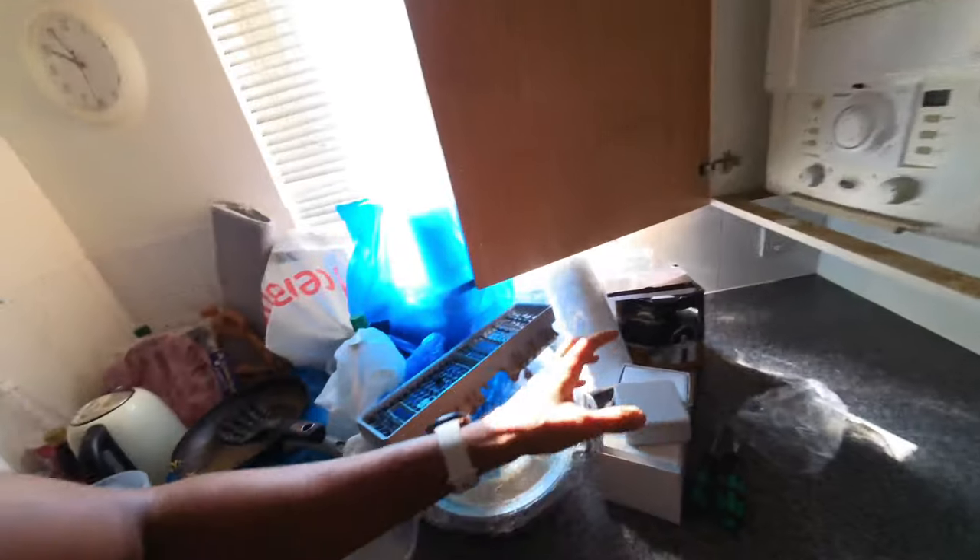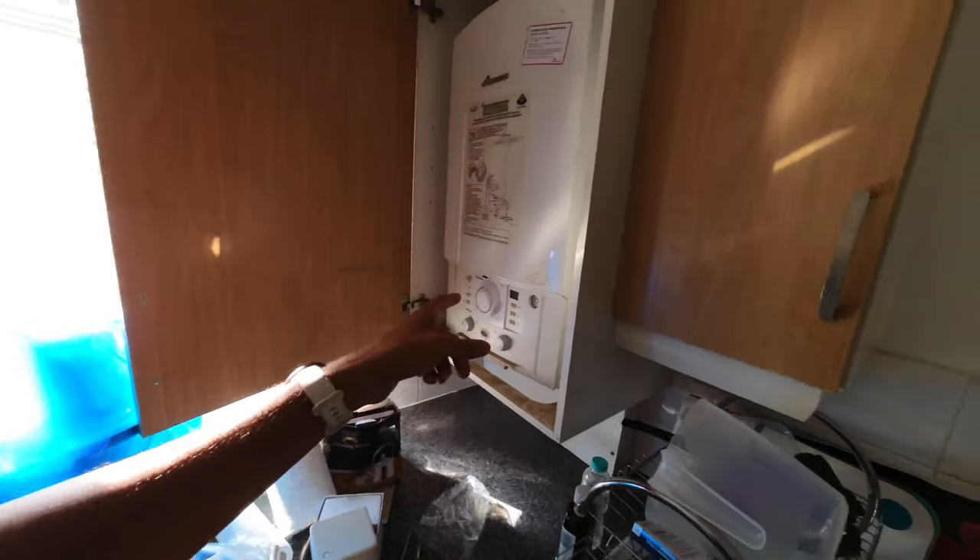Welcome everyone to today's video in which I'm going to be showing you how to wire up a Hive room thermostat to a combi boiler. Please hit the subscribe button and the like button if you haven't already — I'd really appreciate it. Let's get on with it. I'm going to be showing you how to install a Hive thermostat to a combi boiler.